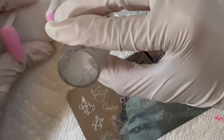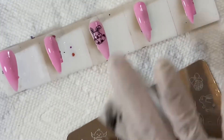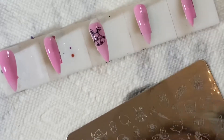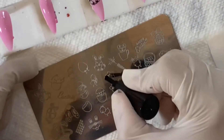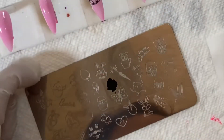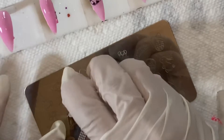I'll be using the stamping tool and two plates to decorate these nails. It's best to put stamping on a light color so it can stand out. I didn't want white because I'll probably be doing white ones with decals, so I wanted to try something else.